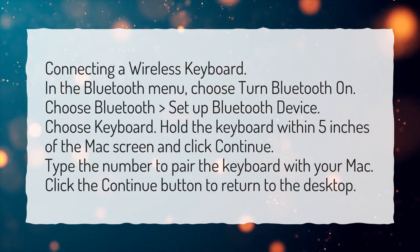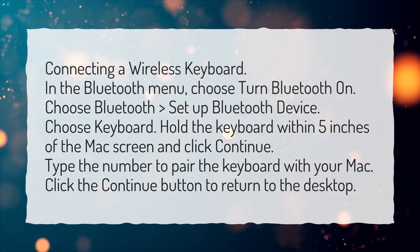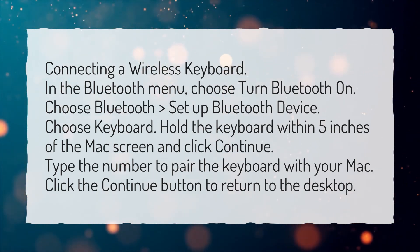Choose Keyboard. Hold the keyboard within 5 inches of the Mac screen and click Continue. Type the number to pair the keyboard with your Mac, then click the Continue button to return to the desktop.